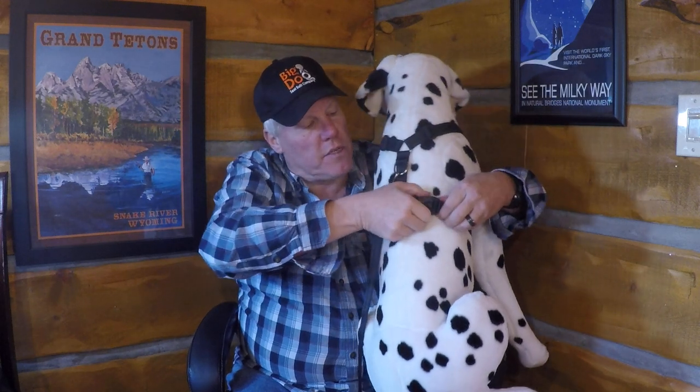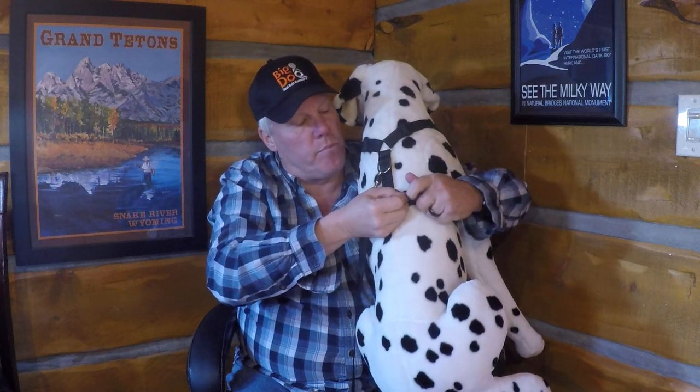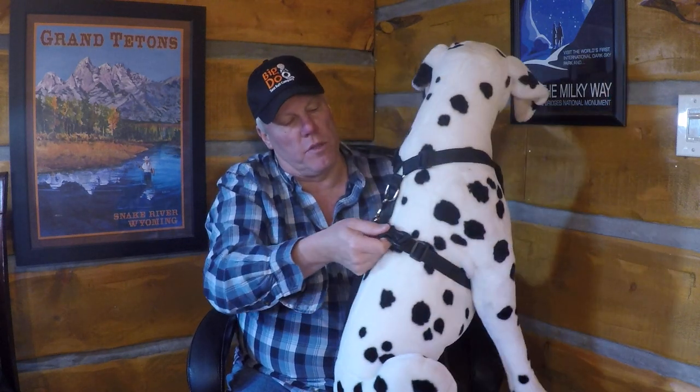I turn it around and there are plastic slides to adjust. When you put this on the dog, this part goes over the dog and then this comes up behind and you buckle. Plastic buckles — these plastic buckles are used to put this on your dog.